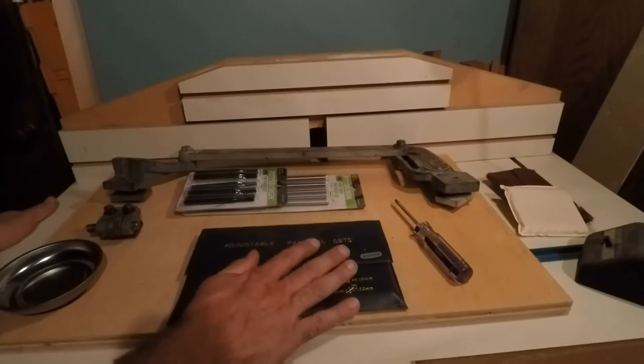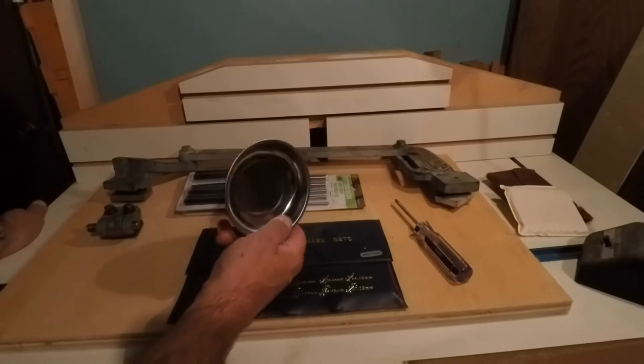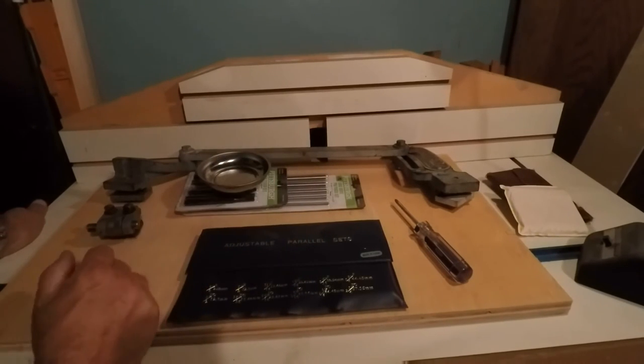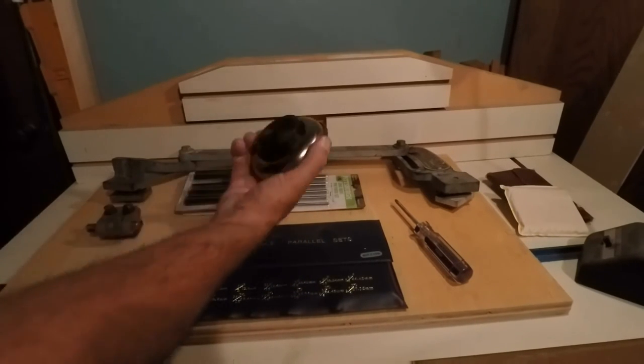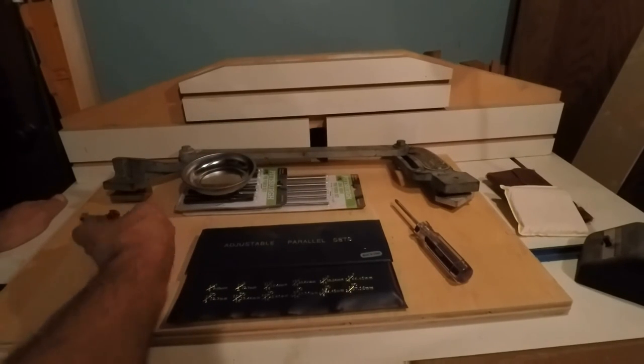Anyway, there's those. We also got a little magnetic dish that was only like two bucks — another Harbor Freight thing. I don't think this thing is going to fail on me too quick. Okay, now for the interesting stuff.